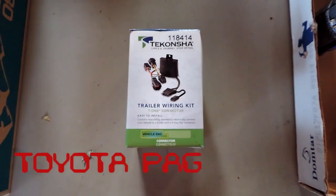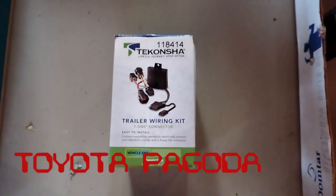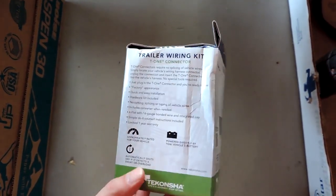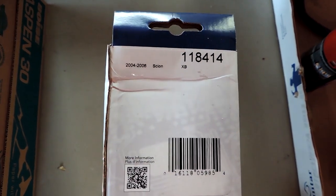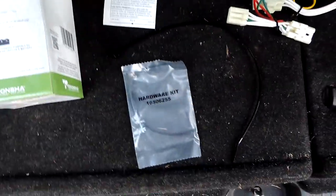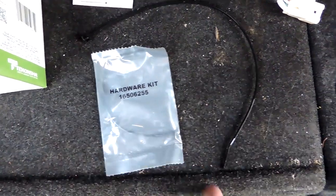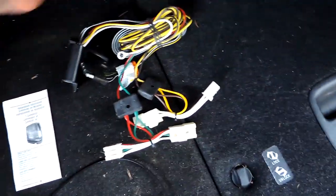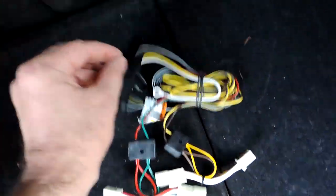Now that the trailer hitch is installed, it's time to get wiring set up so I will have brake lights and turn signals working on the trailer. This is supposed to be a pretty plug-and-play kit — I haven't used a kit like this before on any car. Pretty basic: you've got your hardware kit consisting of a pair of small zip ties, one large zip tie, instructions, and a big one-piece bundle for your whole wiring kit. Looks like it plugs right in.